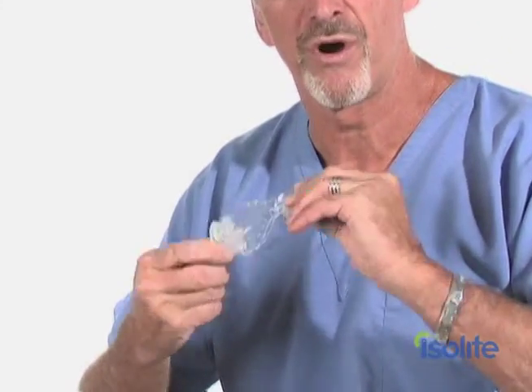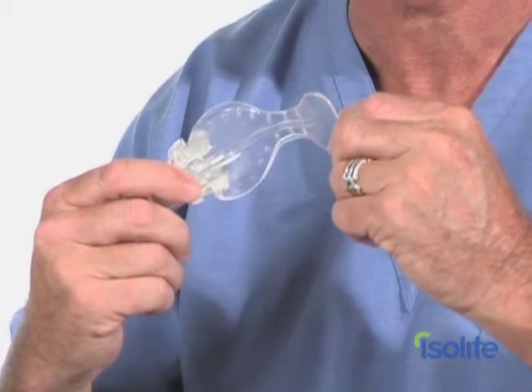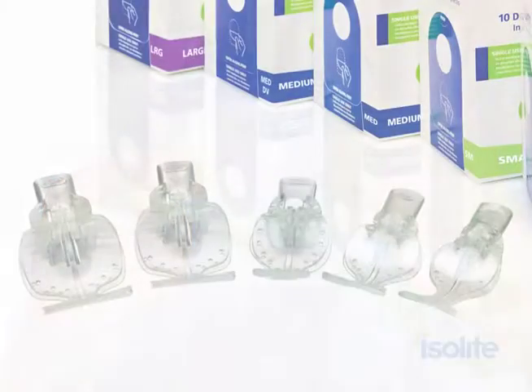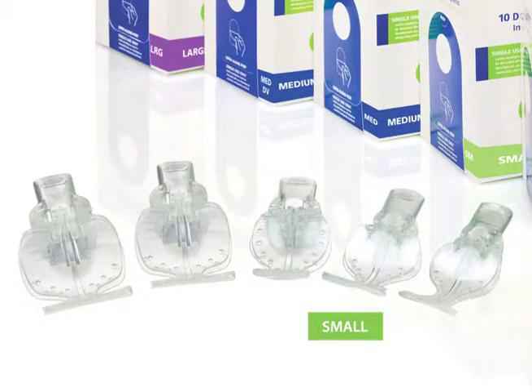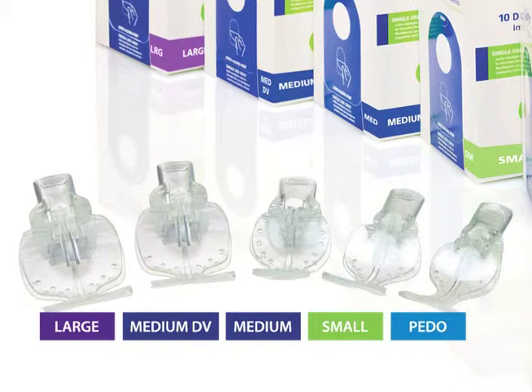The mouthpieces themselves are made of a soft, flexible, hypoallergenic material we call Isoflex. It's silicone free, it's latex free, and it's available in five different sizes: small, medium, the medium DV, large, and a pediatric size.